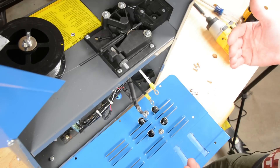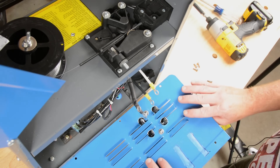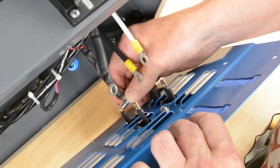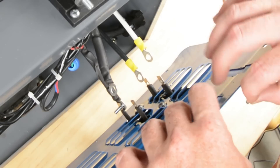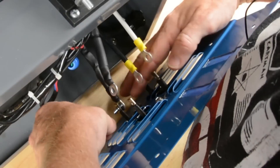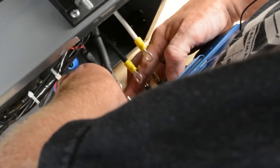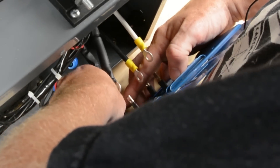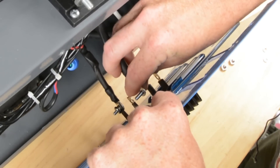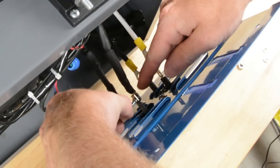Let me go ahead and stand this up and put these things together, and hopefully you'll be able to see what's going on. Worst case, I'll get a nice detailed still shot once it's all put together. Starting down here at the bottom, I'm going to run a screw through this AC lead through the terminal on the bridge rectifier. We'll get a lock washer on there and the nut.